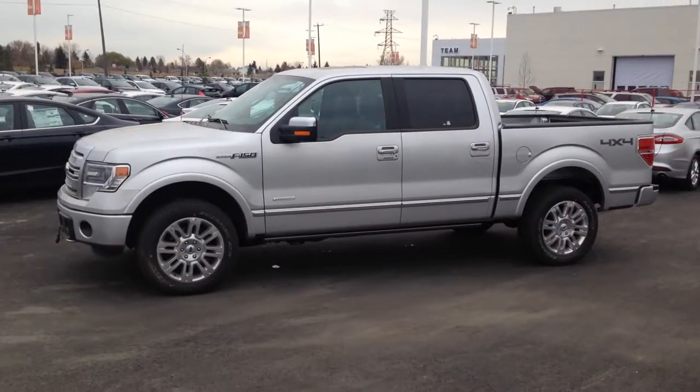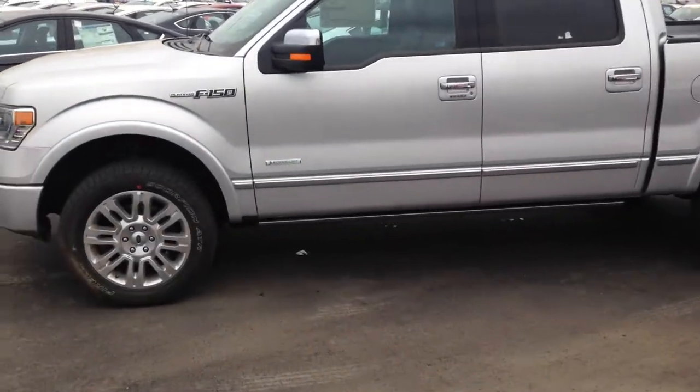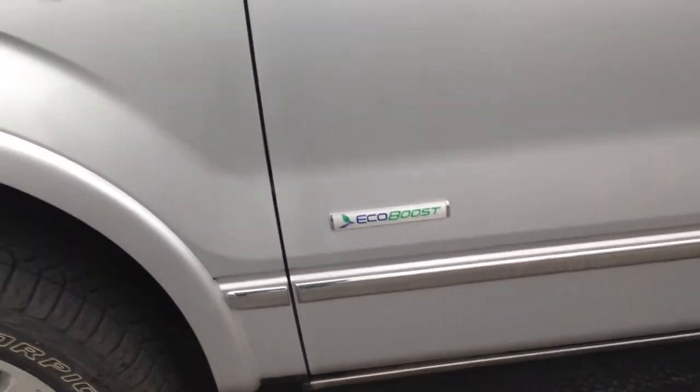Okay Robin, so here we go. We got a 2014 F-150 Platinum Super Crew. This is the one with the EcoBoost engine.